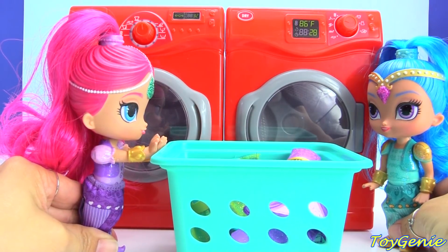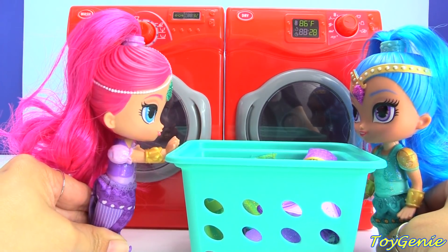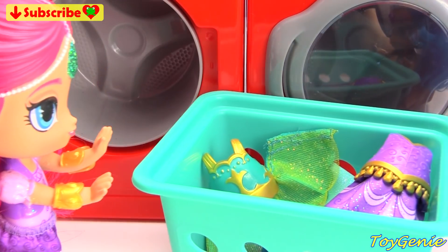Hey Shine, help me with the laundry. Do I really have to? Yeah, it'll be fun. Come on. Okay. Move out of the way, Shimmer.